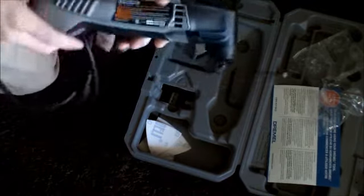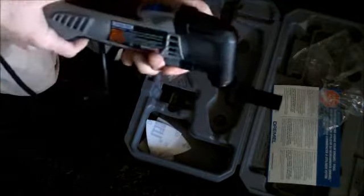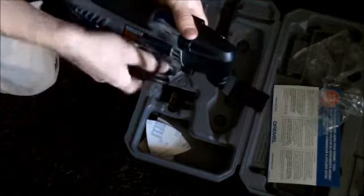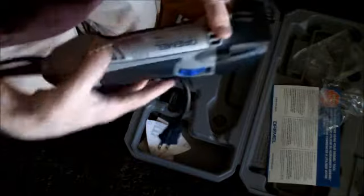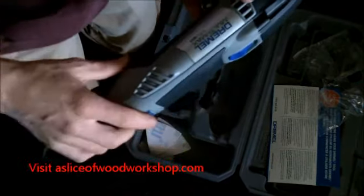Very, very cool. Thanks guys from Dremel for it — I will be using it and getting a lot of use out of it. And to all you viewers out there, thanks. Hope you guys have a great Christmas and look out for the video on using this. Thanks guys.